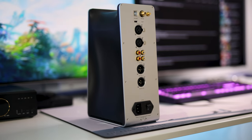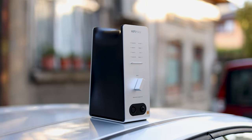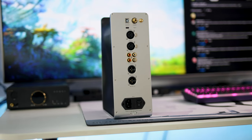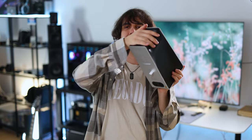This tower design allowed HiFiMan to keep the center of gravity at the bottom where the power converter is. It uses a kettle plug input, so you'll need your standard kettle plug. It also has an on/off switch and a little fuse to protect against surges on your network. It feels very well balanced on your desk — even though it is tall, it shouldn't sway left or right.